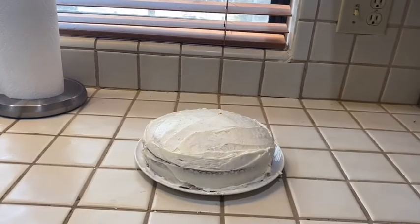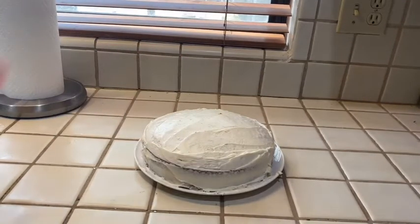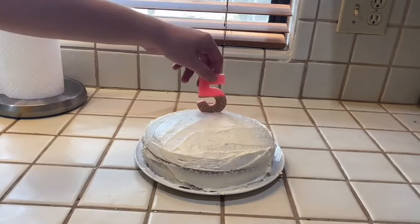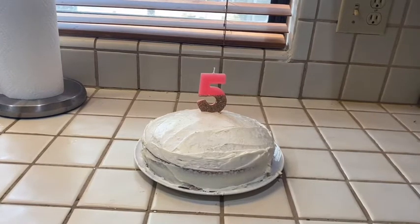Now, after a few hours of cooling and frosting the cake, we're going to add the finishing touch, which I forgot to show in the video — we're going to add the five-year candle. And there we go. That is our cake. I couldn't find any sprinkles, but hopefully it will do for now. So, let's try it.